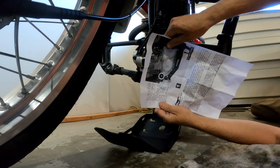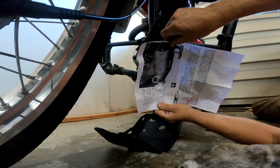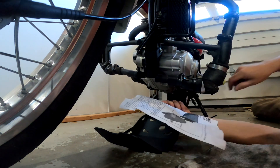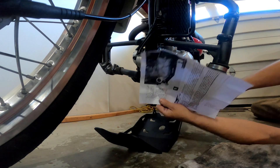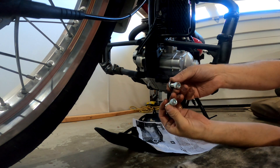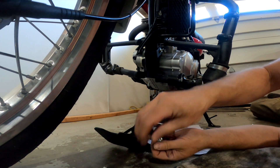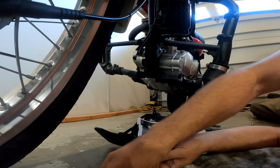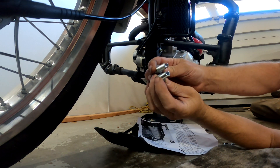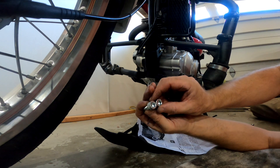Going through the instructions: install the steel bracket reusing the stock bolt, hand tighten only — done. Attach the skid plate onto the bike using the M8 and M10 bolts as shown in the diagram. The M10 bolt goes on the right side and M8 on the left. They look identical to me, and they actually are exactly the same. They've given me two identical bolts, although the instructions say one is M8 and one is M10 — I don't think it matters; they are identical.